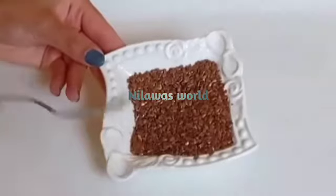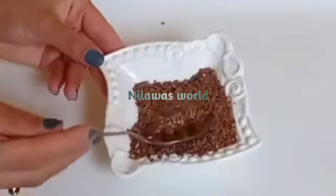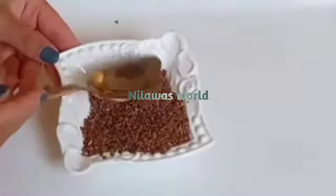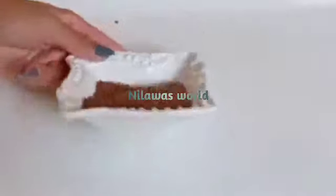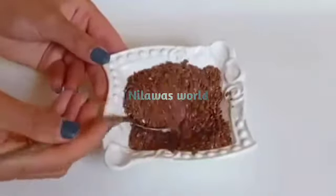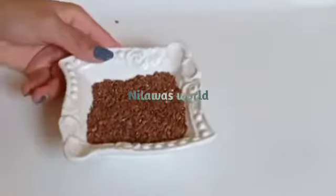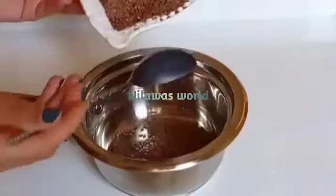Now, we have about 90 grams of flax seeds. We will use raw oil in the mixture. We will put the raw oil and roasted flax seeds together. I will roast the flax seeds and prepare this pack. We will add 2 tablespoons of flax seeds.